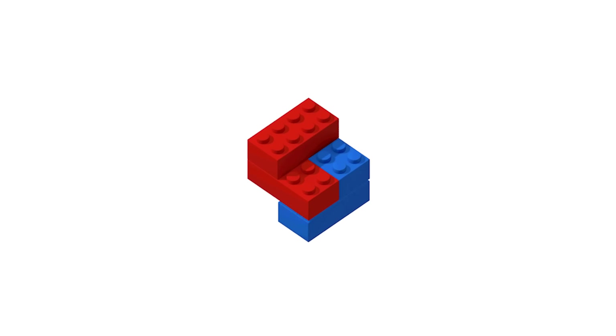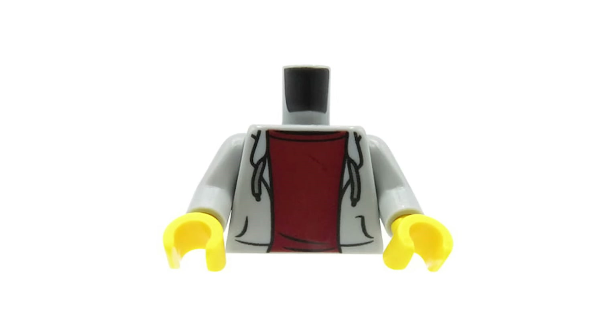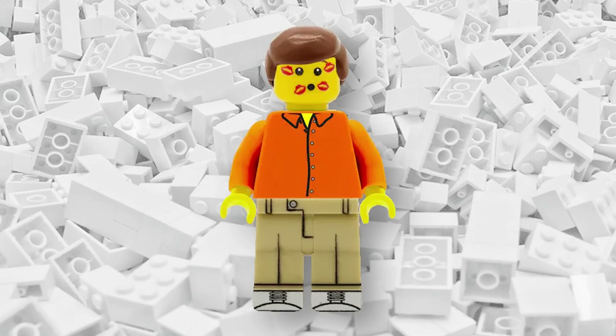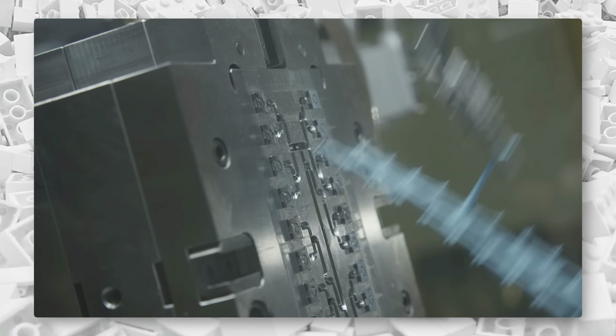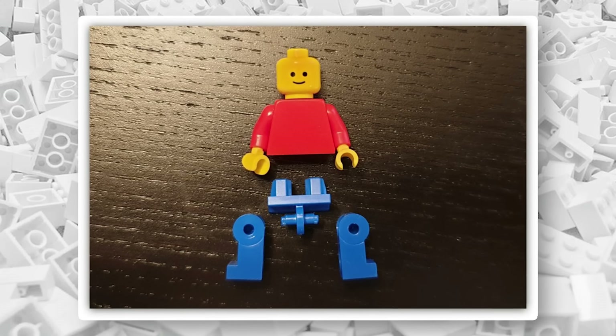Removing hands and individual legs from a minifigure is considered a pretty big no-no in LEGO's official terms. It's why officially LEGO classifies a minifigure as only three parts: a head, torso, and legs. But of course, these three parts are actually made up of seven plastic elements — a head, torso, two hands, a hip joint, and two legs.